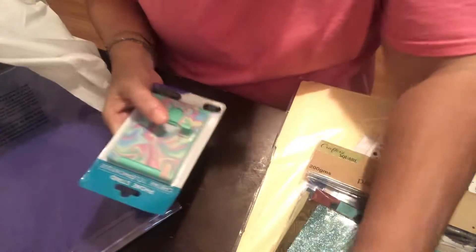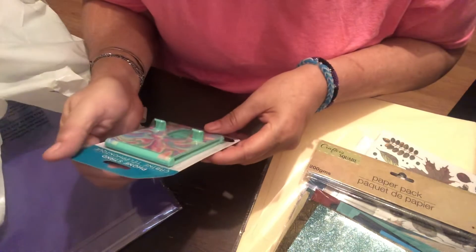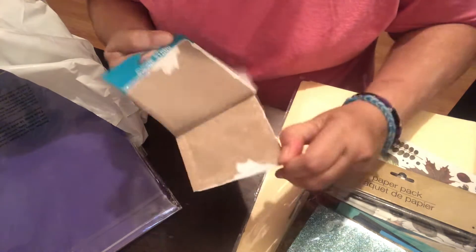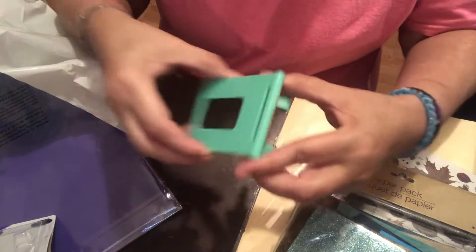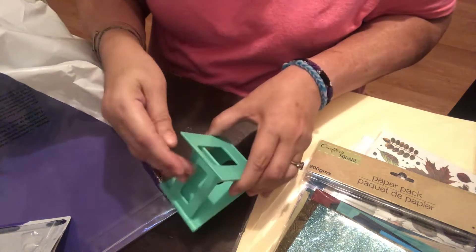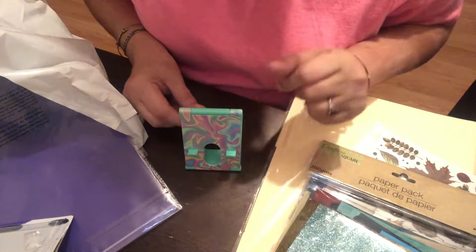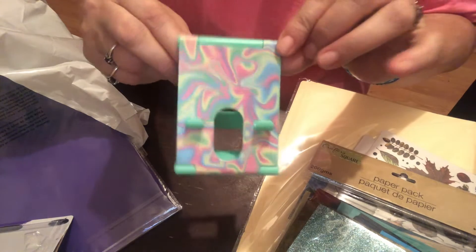I grabbed two of these phone stands — one for my daughter and one for myself. Let me show you: you open it like this, pull these up to the level you want. It has three levels. You place your phone there. Hopefully my phone fits because my daughter's phone kept falling, but I love the colors so I picked one up for myself.